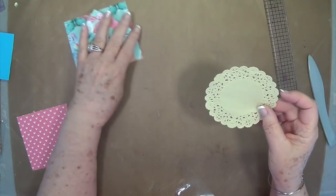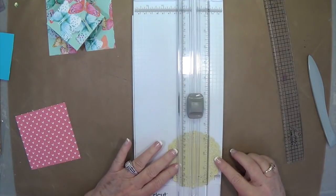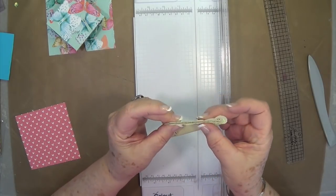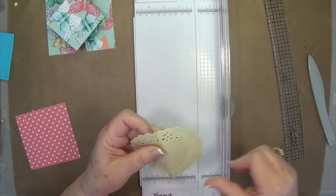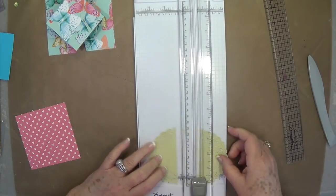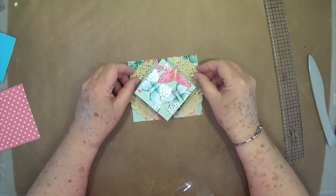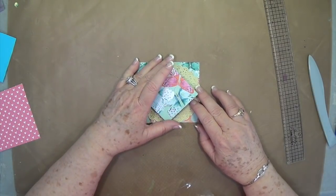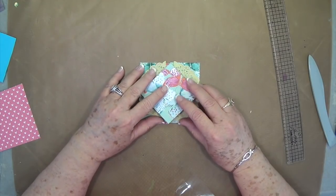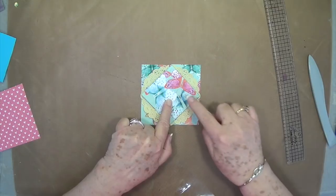Now I have this little doily that I'm going to split right down the center and put on there — we're going to dress it up just a little bit. The easiest way is to fold it and make a little mark on both ends, then cut. We're going to put half on that side and half on that side, and just kind of tuck it up under there. See how much more that dresses it up.